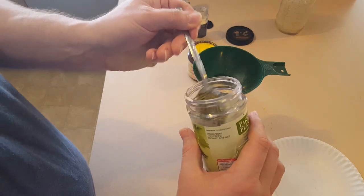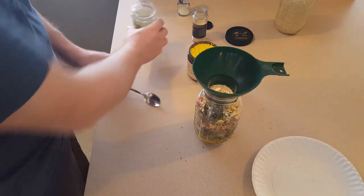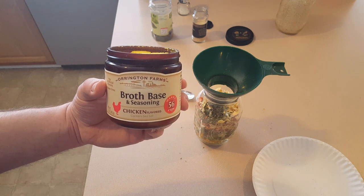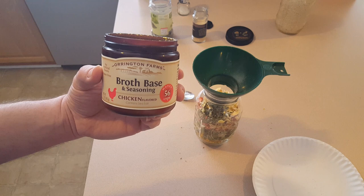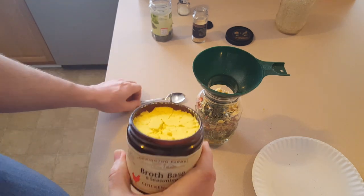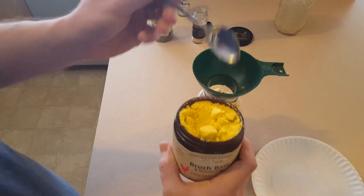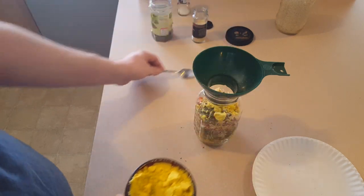I always like some parsley when I'm making a soup like this, so I'll put in about one and a half teaspoons. And then finally, my broth base and seasoning - I tend to use this instead of bouillon cubes. I took this brand as a recommendation from another YouTube channel. I have the ham base, the beef base, and the chicken base - they've all been great. I usually put two huge tablespoons in when making a really large pot, but since this isn't gonna be an enormous pot, I'll go with maybe a couple of teaspoons.